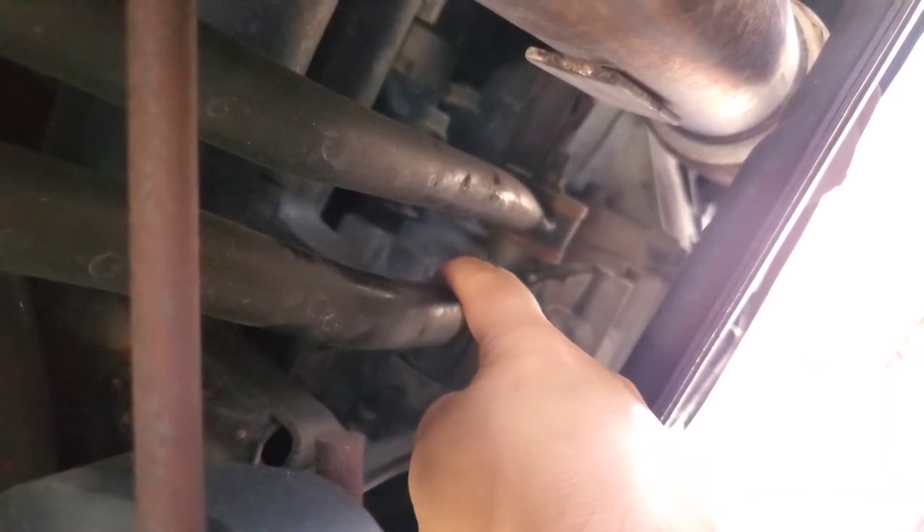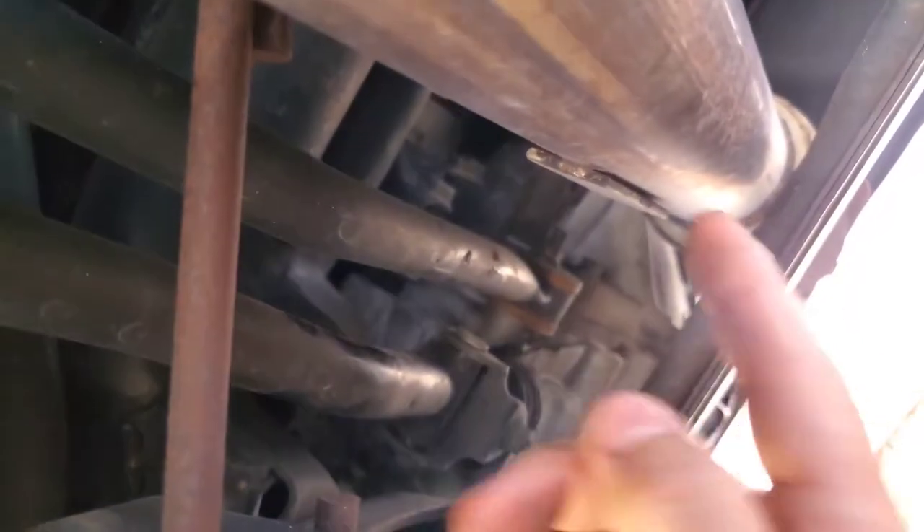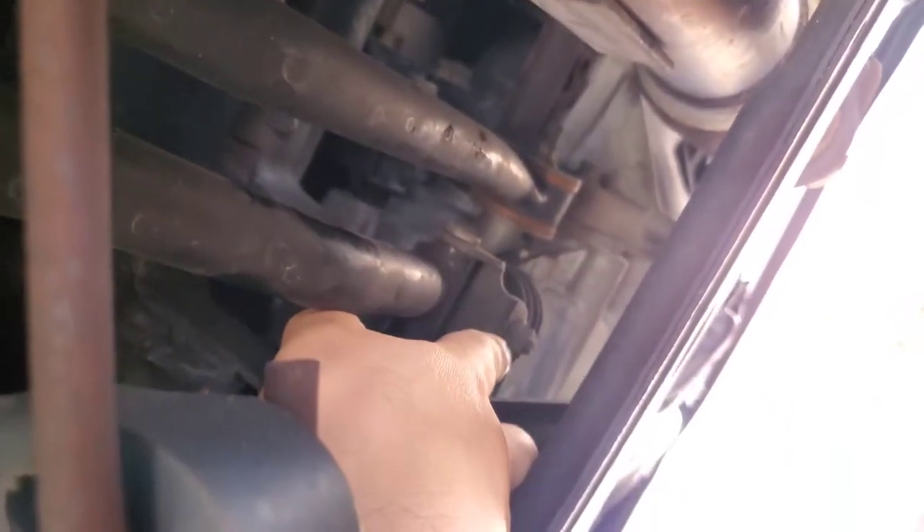What I'm gonna do is try to cut right here, push the pin out — and that was it. I'm gonna take this out. There's a bolt right here and a bolt right there. I'll take those out and then I'll show you once it's out.